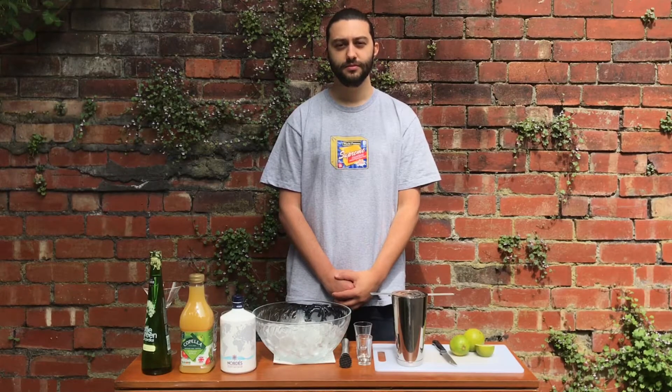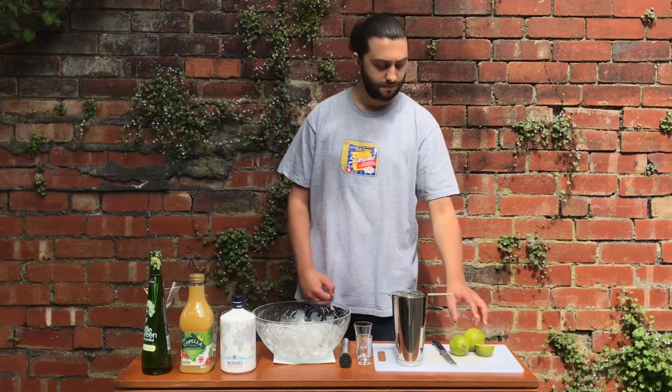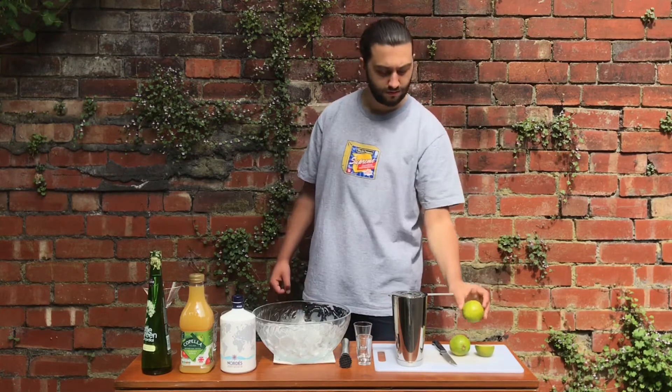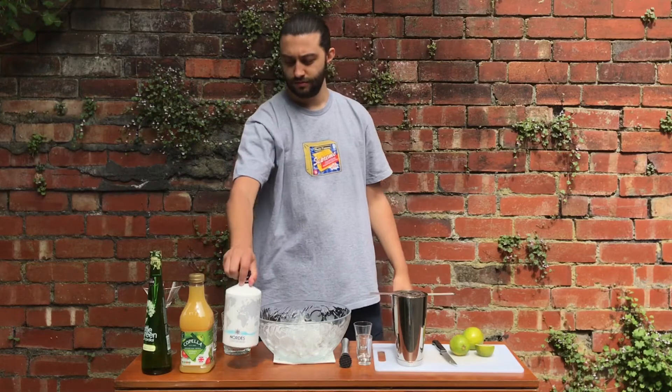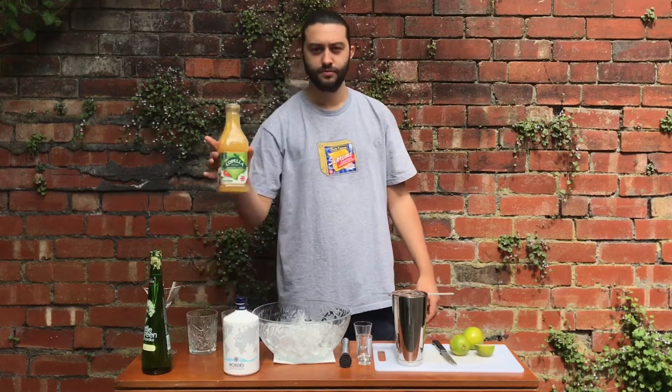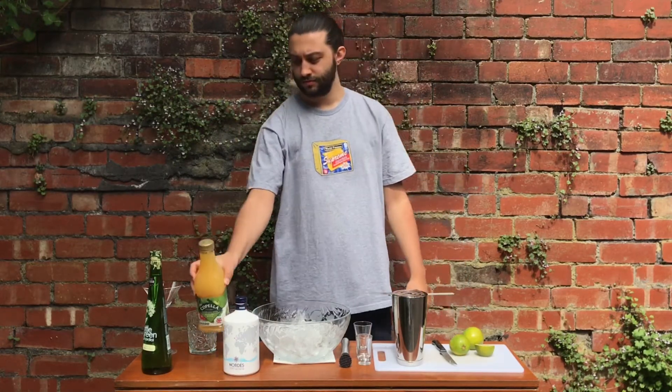Being from the Gin Bar, we're going to start with a really easy Gin and Elderflower cocktail. To make this, you only need a few ingredients: fresh lime, dry gin — anything you've got in the cupboard is fine, we're using Nordes — apple juice, once again we've got cloudy but anything you've got is fine, and Elderflower Cordial.